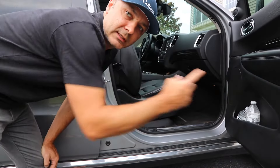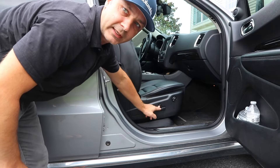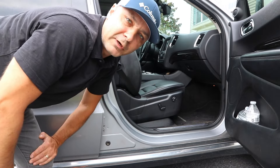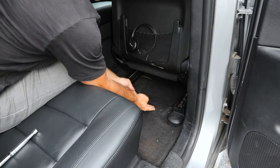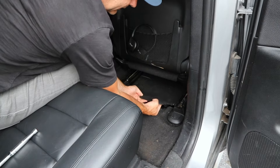On the passenger side front door, we're going to scoot the front seat all the way forward as far as you can. You'll see the access door to the battery underneath the seat, so put your fingers underneath that latch and it pops.